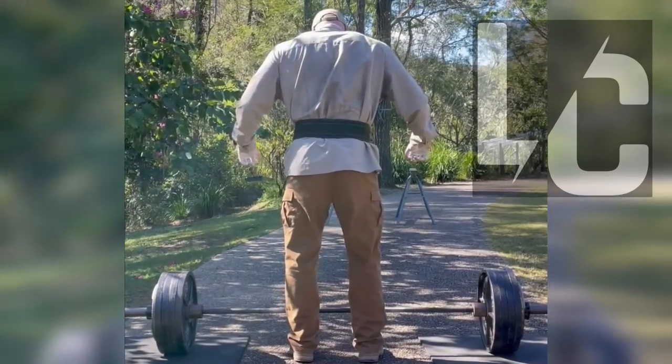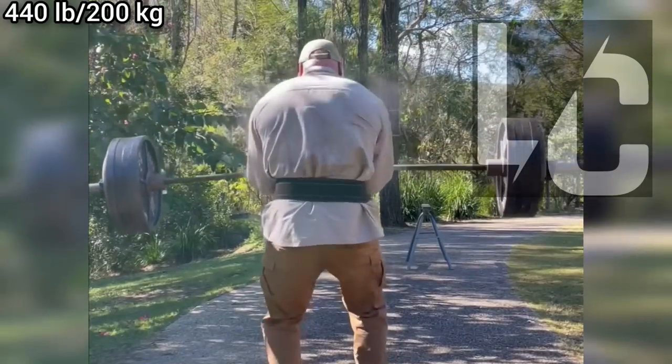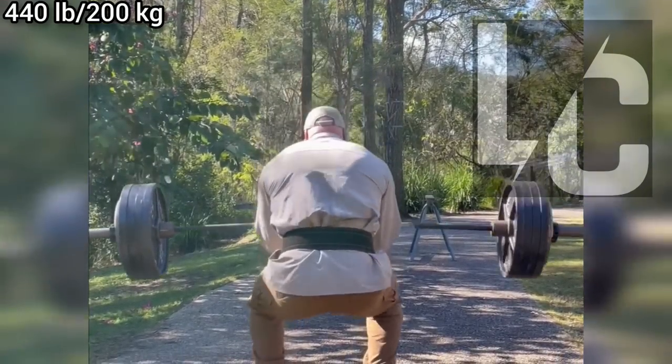Welcome to Lifters Club. One of Tom Haviland's most bizarre and impressive lifts is definitely this. I have never seen anyone doing this lift with this weight before. He is such a strong deadlifter.